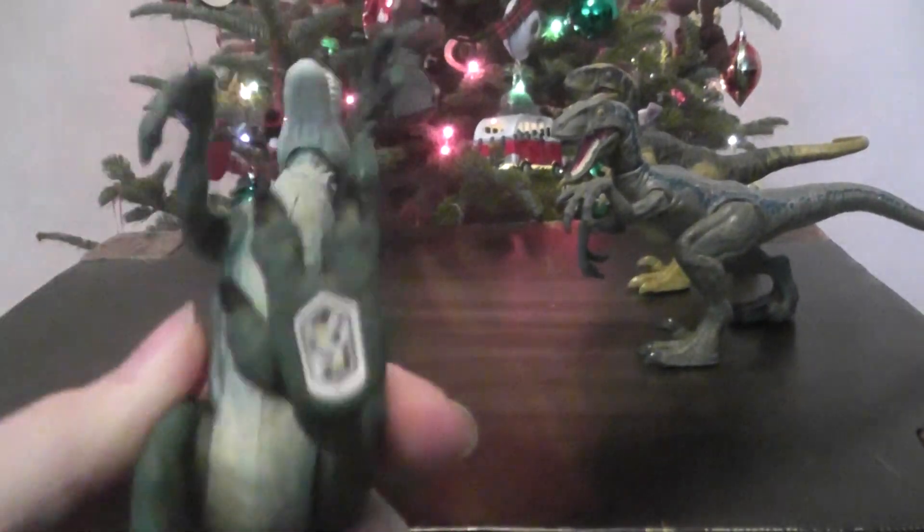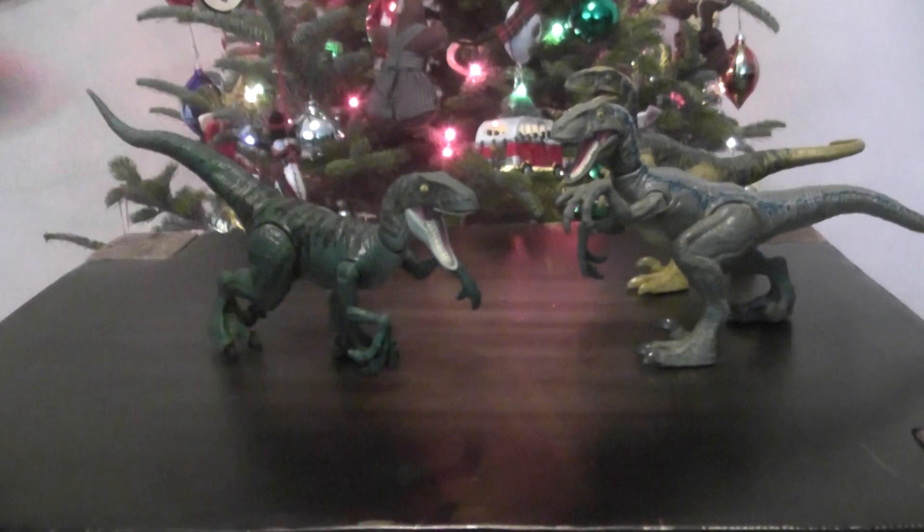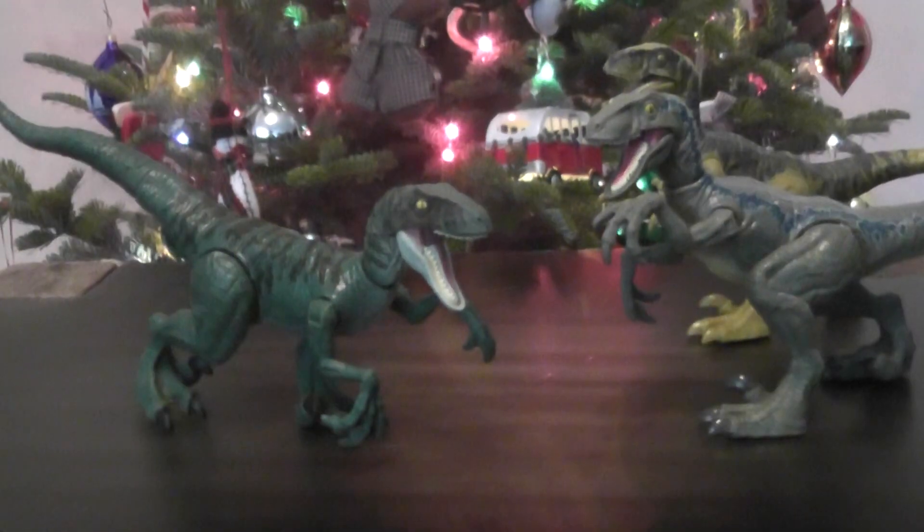Let's grab the scan code really quickly. There you go. Hope you guys enjoyed, and I'll see you all in the next video. Bye-bye.